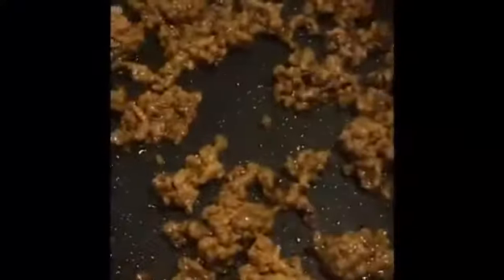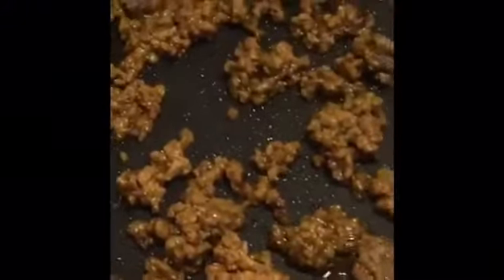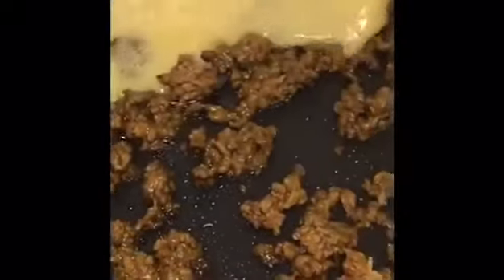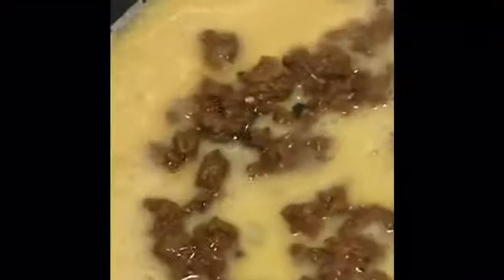Our minced meat is now in our frying pan. You don't have to use oil because you have already sauteed the minced meat before. We are going to pour our egg on the frying pan and you have to pour it evenly to avoid bubbles and holes. There you go — evenly.